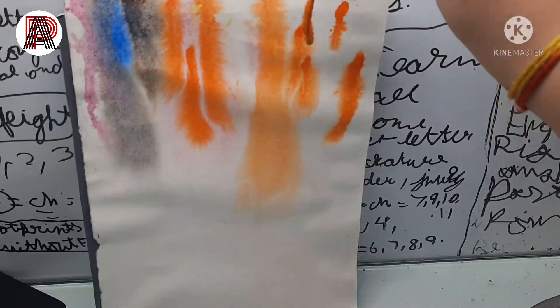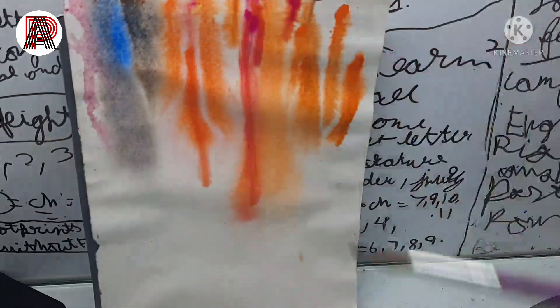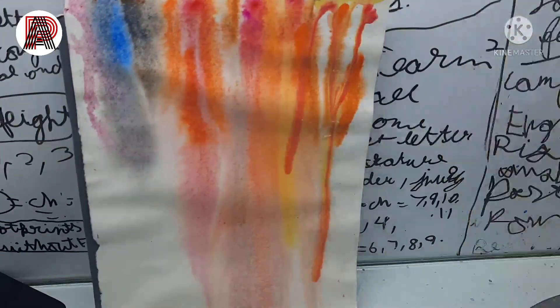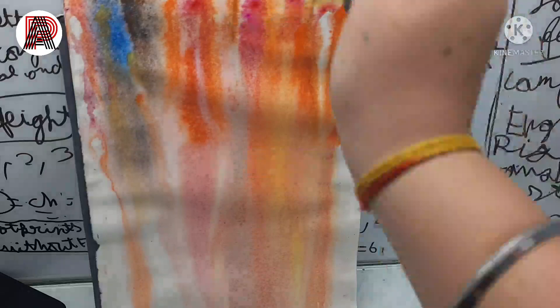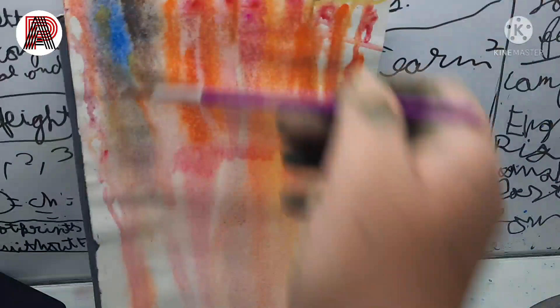The same thing goes for this as well — you can use any colors you want. I am using pink, blue, orange, red, and yellow because I like multicolor paper. You can use different types of colors or just one type of color, as you wish.